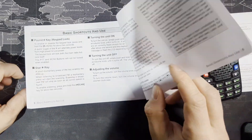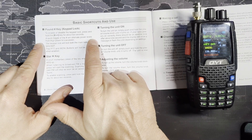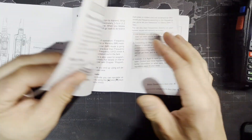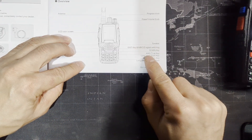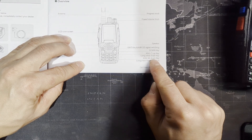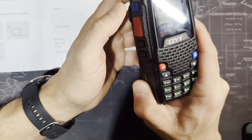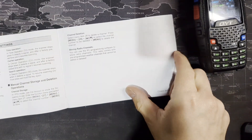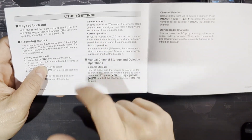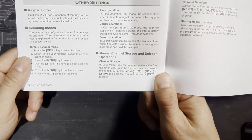One thing in the manual that is incorrect: on page 5, it says a quick toggle of the pound sign will alternate power levels from high to low, which contradicts page 2, where it mentions the asterisk and pound keys do ASQ up and ASQ down. Holding the pound key for a couple of seconds locks the keypad, but it does not lock the PTT or the monitor button — keep that in mind.